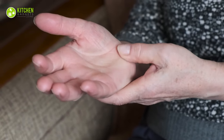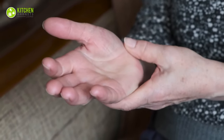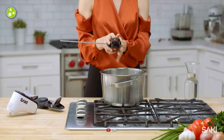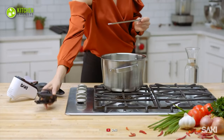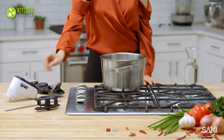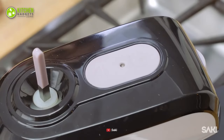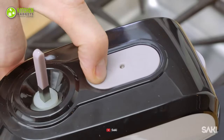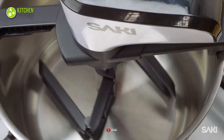If you have weaker wrists due to medical issues, this hassle-free tool is suitable for stirring your gravy. Plus, it's easy to disassemble for you to clean in minutes. In summary, speeding up your stirring and cooking game will become easier than ever when you go for the Saki Automatic Pot Stirrer.